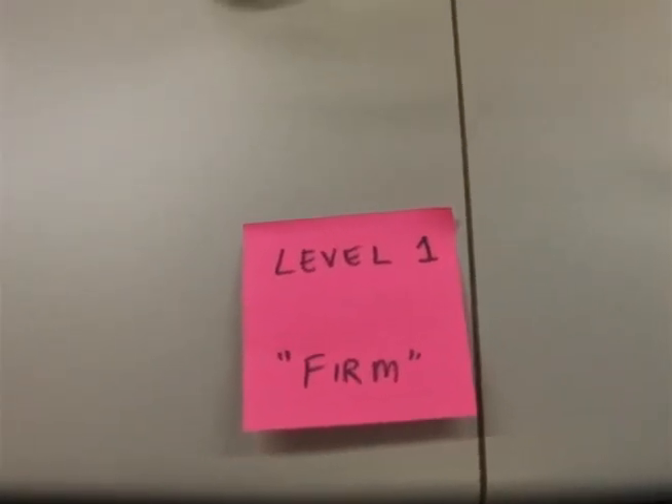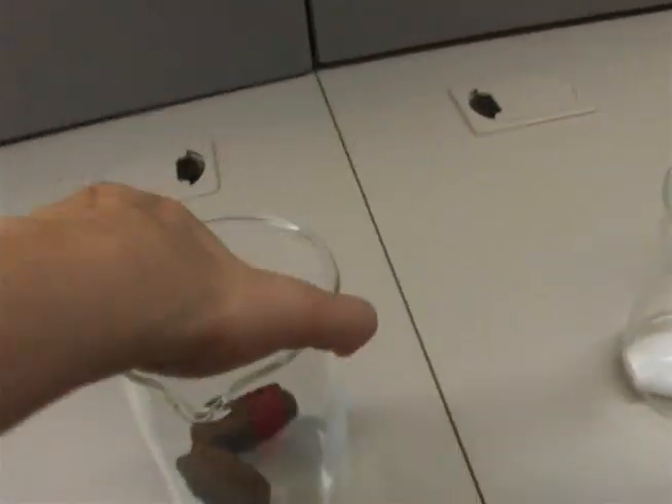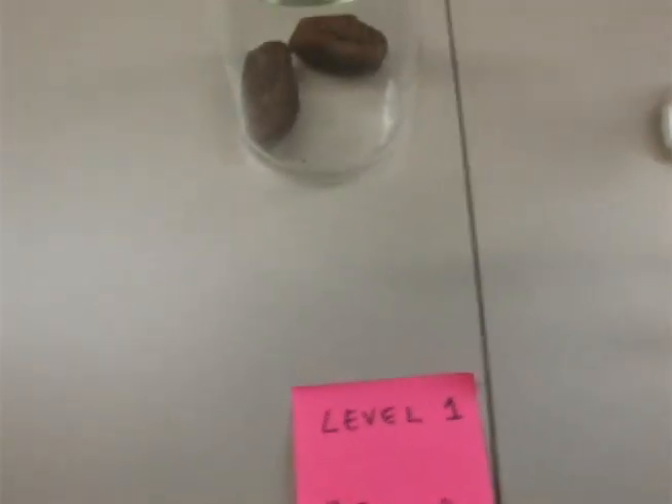On the scale of severity of diarrhea, we have firm. As you can see, these are very, very firm. It should also be noted that the samples used today are not real samples of diarrhea. Please note just the consistency and the texture.